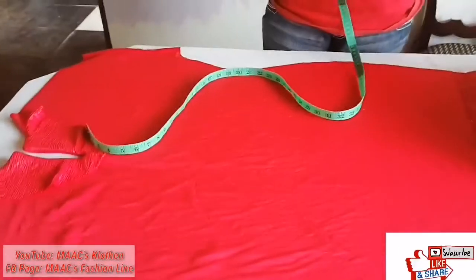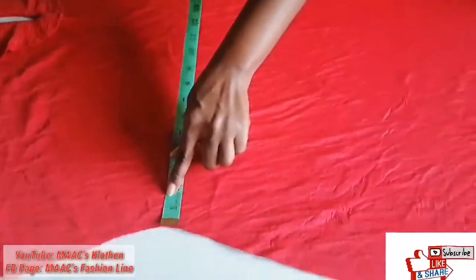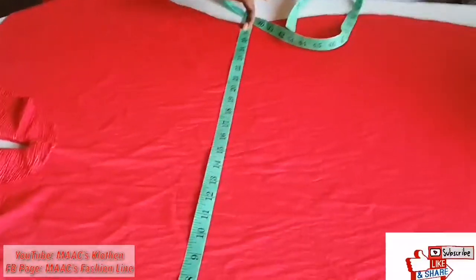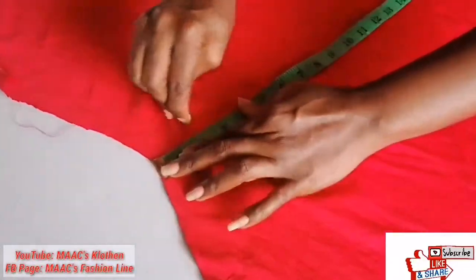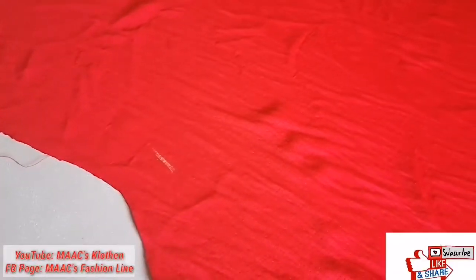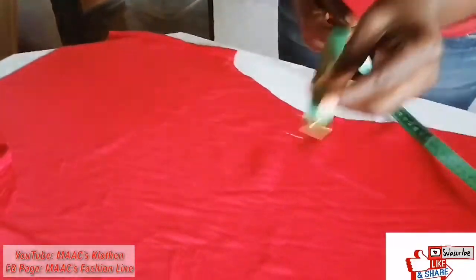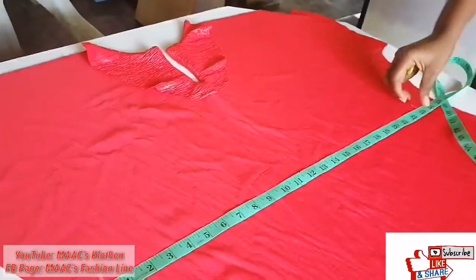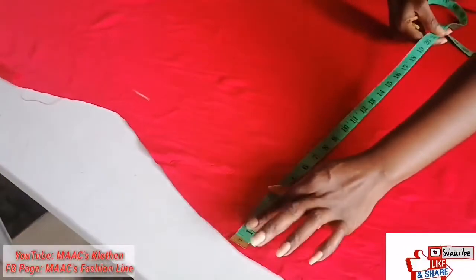So the waist — this is 27. I'm going to measure out two inches from both sides. When I finish and I wear it and I feel it's too loose, I can decide to reduce it. But for now I'm going to measure two inches on both sides, so it's going to be 23, making it 46 total. Then the hip side too I'm going to measure two inches from both sides.